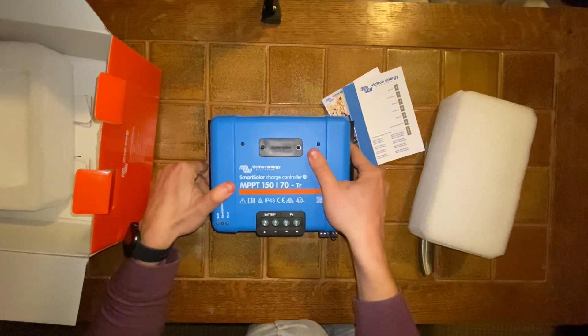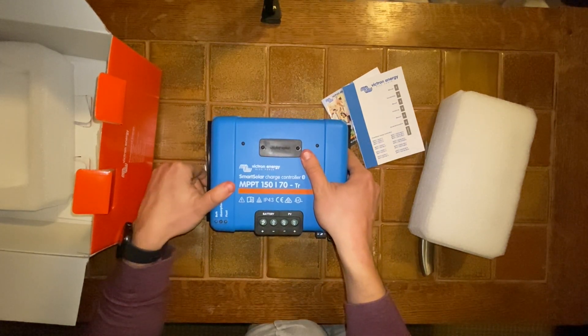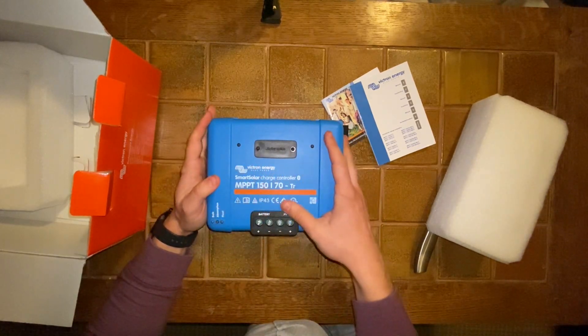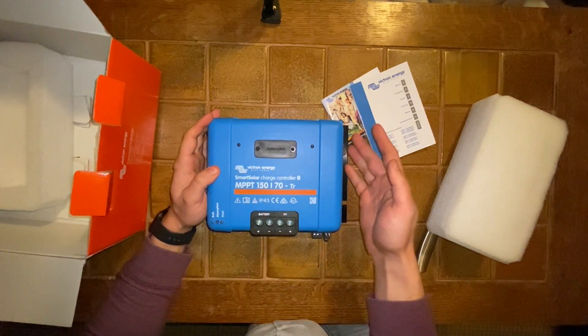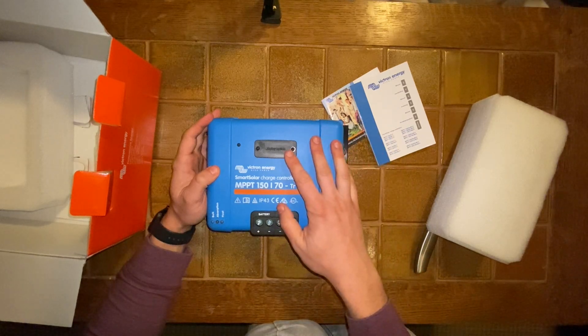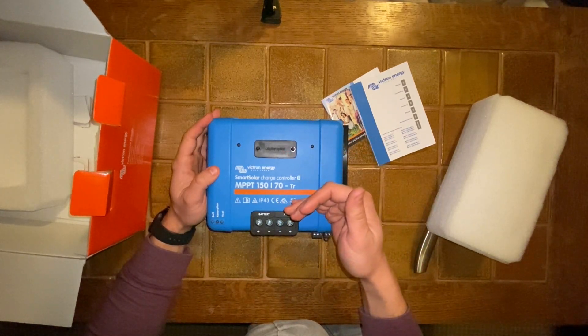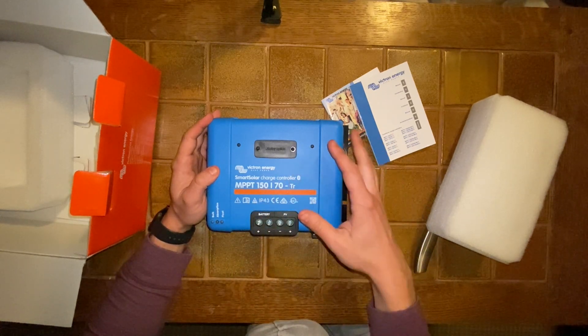I haven't gone for the display option — I don't see the point. I'm just going to do everything on Bluetooth. Victron is the most expensive; everyone knows it's the most expensive, but everyone seems to want to use it. I want to use it because it's reliable, it has built-in Bluetooth, and it's completely customizable.